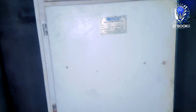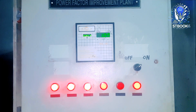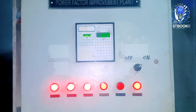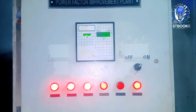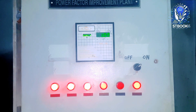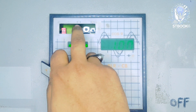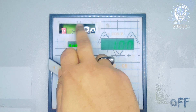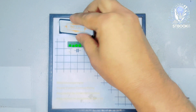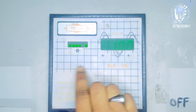Now let's take a look at the control panel of the PFI plant. This panel features an automatic controller. The controller is an old model from BEL UK, which controls the switching of capacitors across six individual stages. Inside the cover, you'll see two switches that are used to set parameters or programming values. This controller works through six individual stages, switching capacitors on or off accordingly.